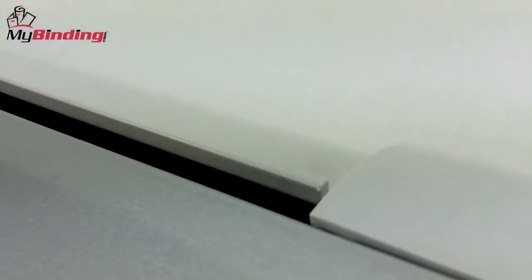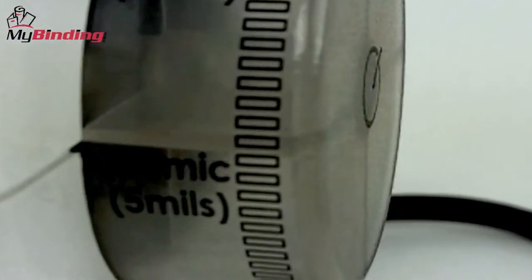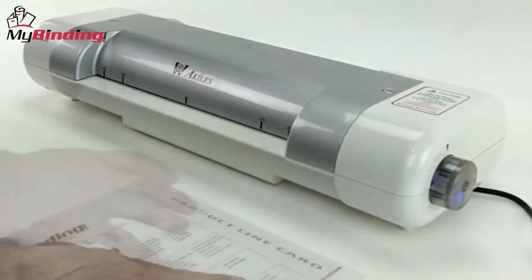Press the button on the side to turn the machine on and it begins to warm up. The dust cover will automatically retract by itself. Use the power button dial to select the thickness of pouch you'll use. When the blinking light turns solid, you know the machine is ready to go. In the meantime, gather your materials and begin placing them in laminating pouches.